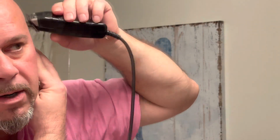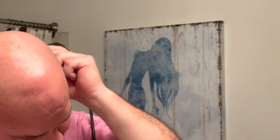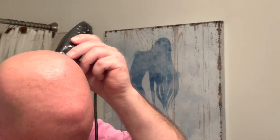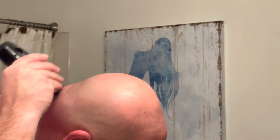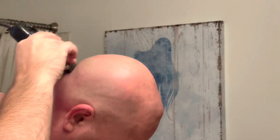I generally take a shower right after I do it. I don't put my clippers away until then, just to make sure I got every single hair — going over the other side again just to make sure.